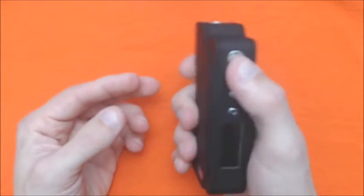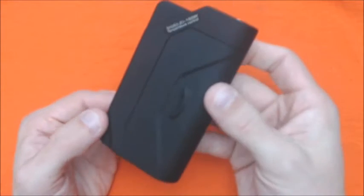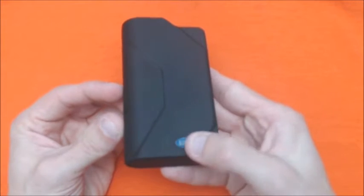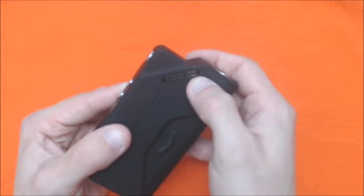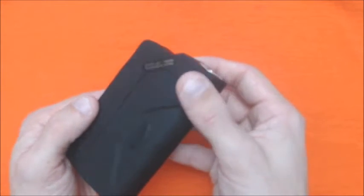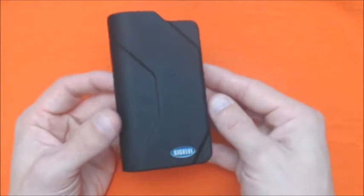Here's your fire button and your up/down buttons. There's a little Sigeli branding here. This little thing says Sigeli 150 watt temperature control. Not too shabby.